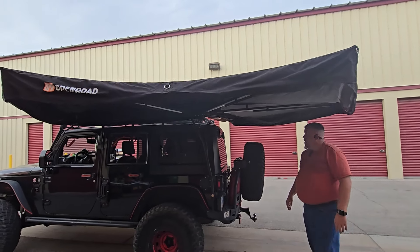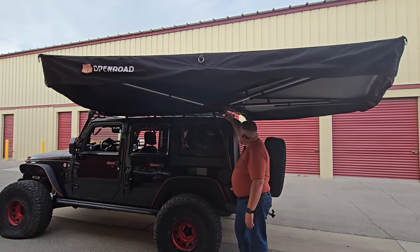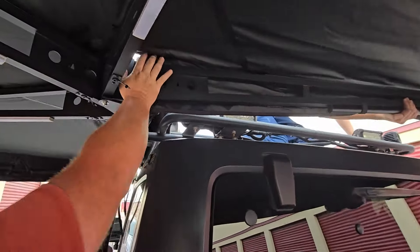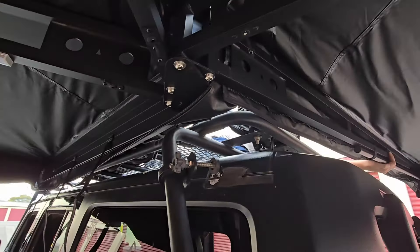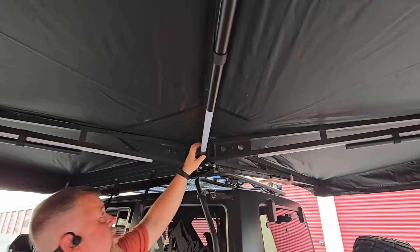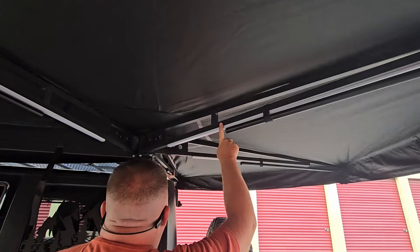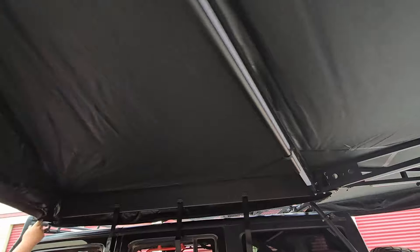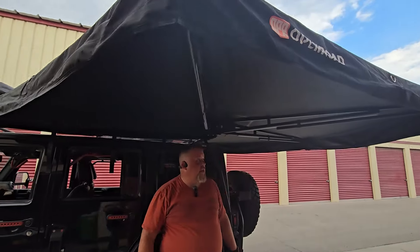Look at that — see the way the hinge is, we can put it right up against the back of the rack, just like that. That would be perfect. These look like they are extremely well-built aluminum. The legs are built in, and we've got lights built in too. Super easy, and even though I'm short, it actually covers pretty well.